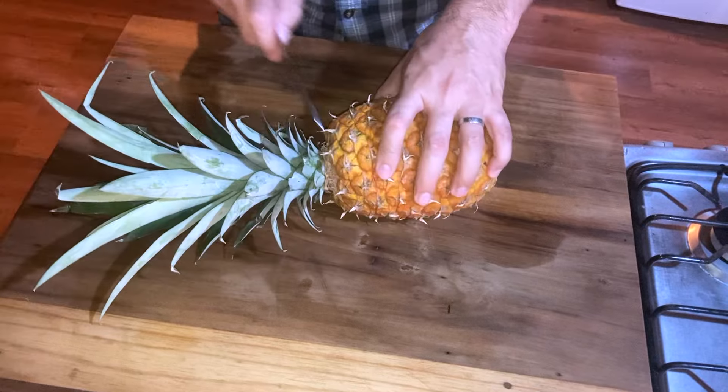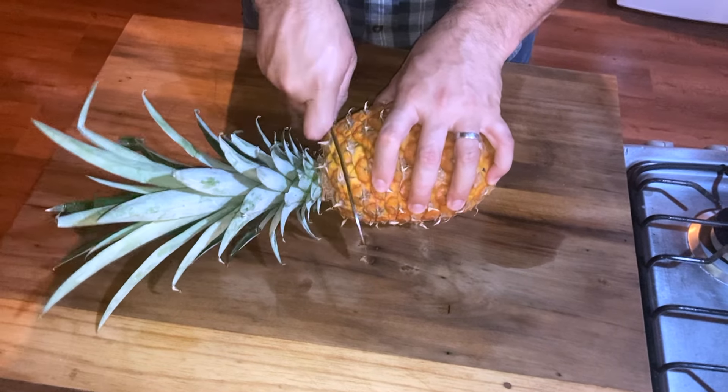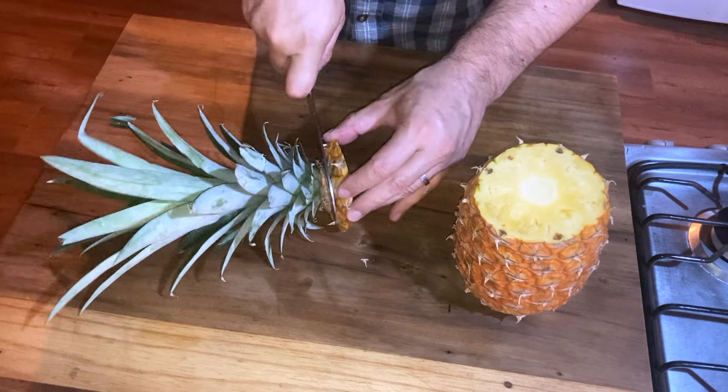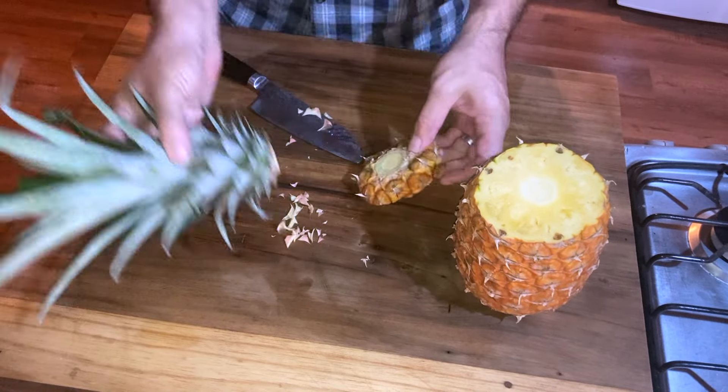First of all, we cut off the top. I like to cut this off and cut off the leaves.